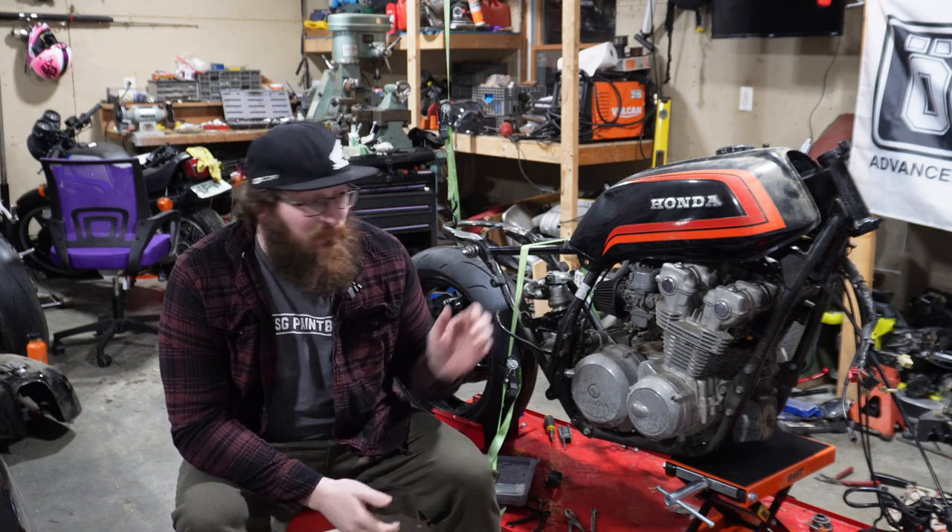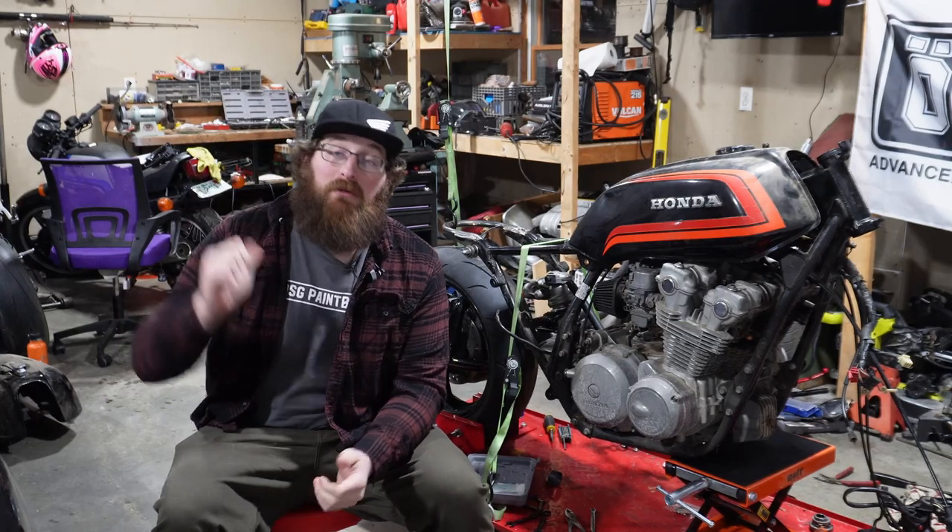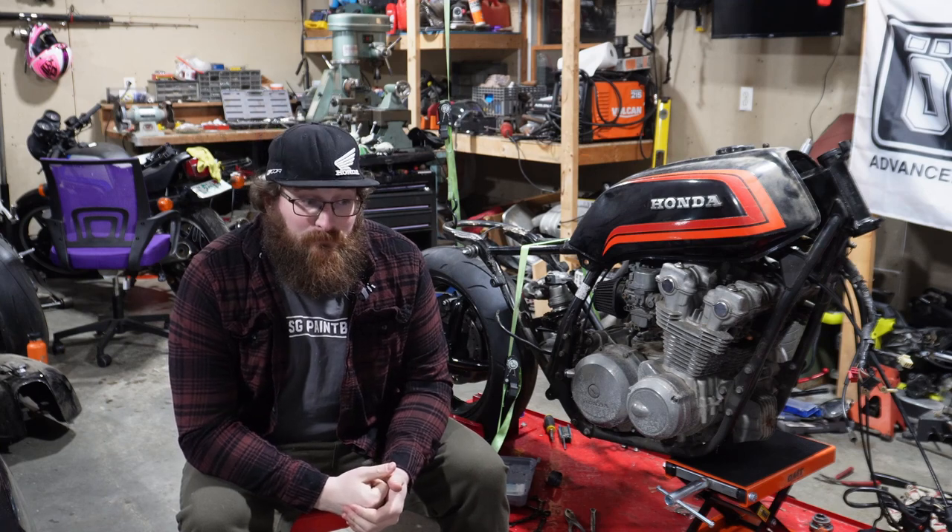I've seen a lot of reviews where people have issues on the track with tearing them up. I run my tires at 30 PSI — I ran my Q3 Pluses at 30 PSI cold and I'm running my Q5Ss at 30 PSI cold. That's what works for me; it's just what feels good. I always go by the manufacturer's spec for what they recommend.